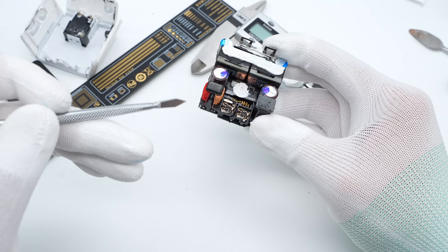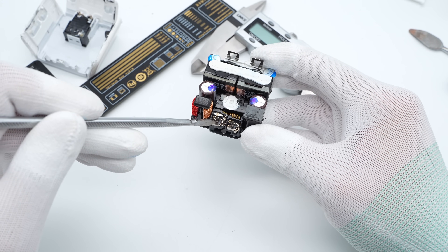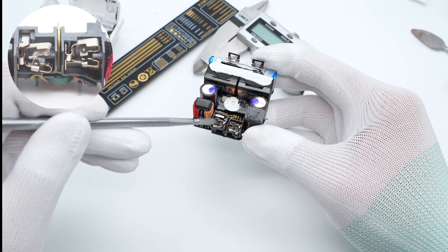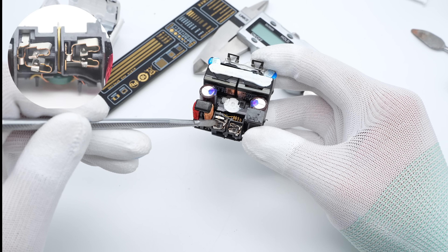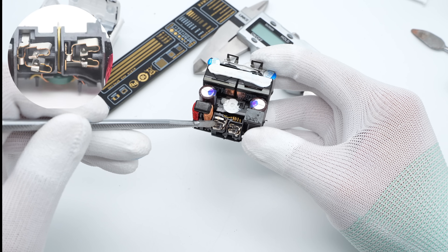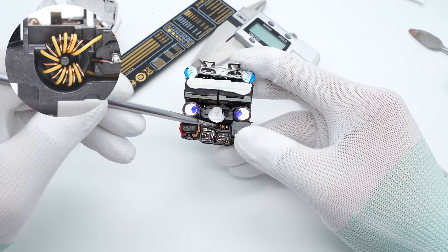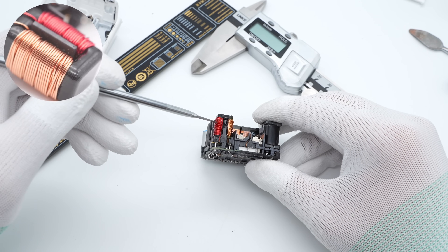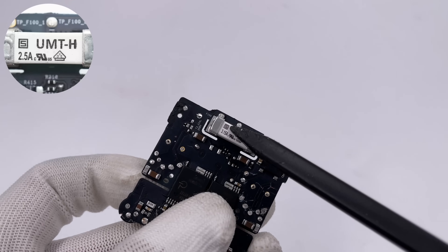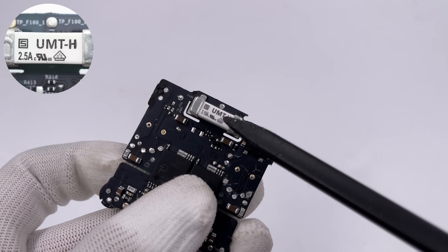Starting from the input: the AC input socket is soldered to the PCB and connected to the prongs by metal plates. This special design makes it more convenient to replace different prongs in different regions during mass production. The first common mode choke is connected to the second common mode choke, which is wound with red and copper-colored wires. And the AC input fuse is from Schroeder for overcurrent protection.